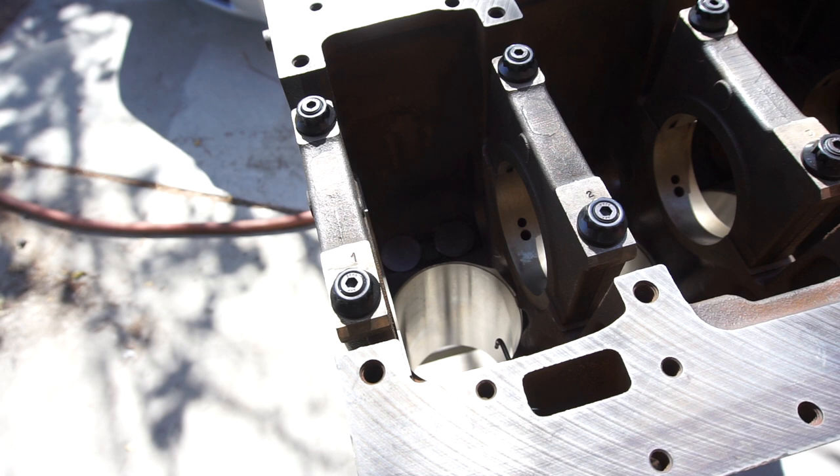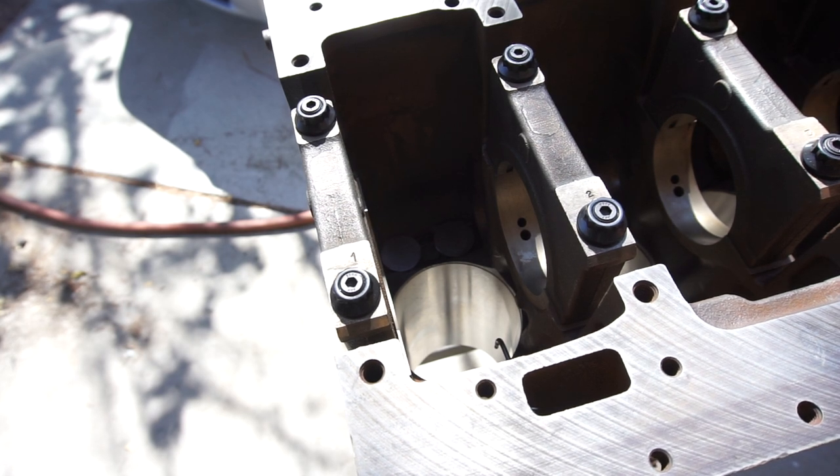With all the emissions stuff going on in the US and with everything, I think I'm just gonna try to get rid of my fourth gen. This motor will be good for somebody that wants to stay compliant with the EPA, because you will eventually seize or blow up your motor if you keep all your emissions equipment on there.